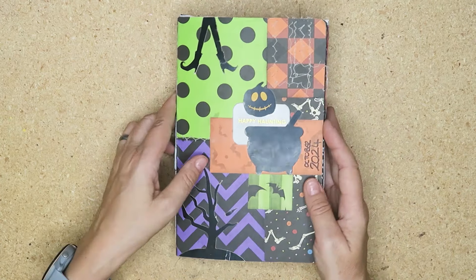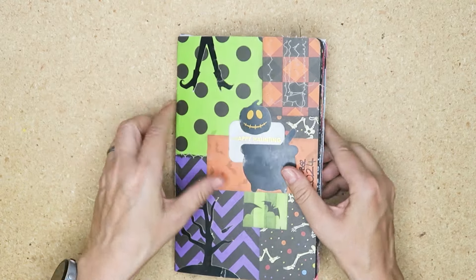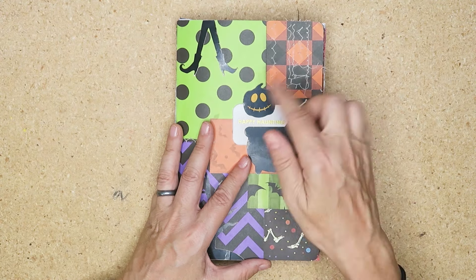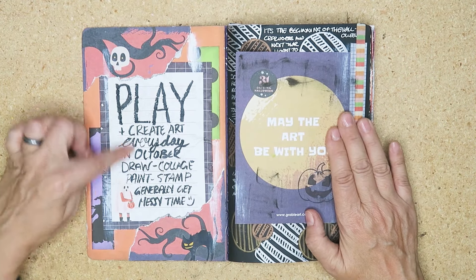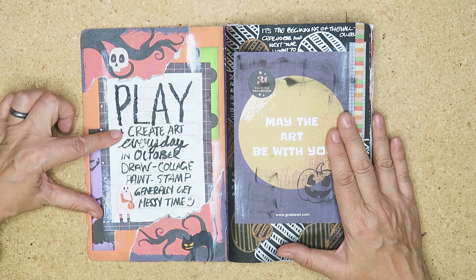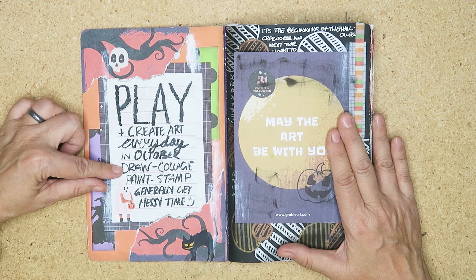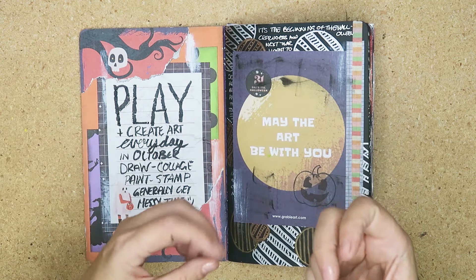Alright, so this is my journal. It has 31 pages, it's kind of chunky, and I have a whole video on this journal and how I made the cover — I will link that here. Inside I just put my reason why. I wanted to play and create art every day in October, and that included drawing, collaging, painting, and stamping — genuinely get messy time.